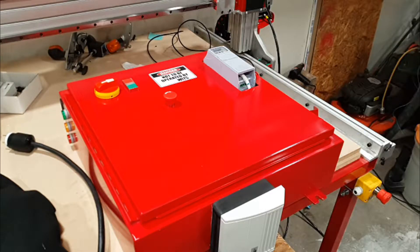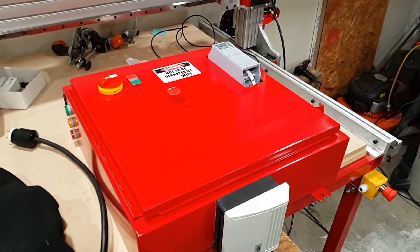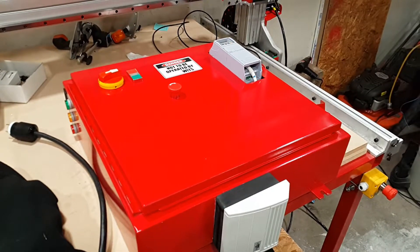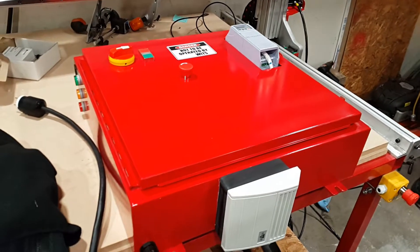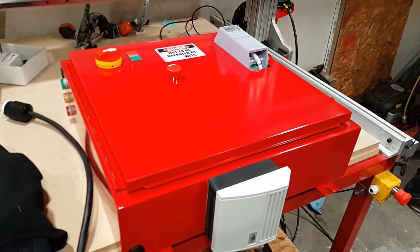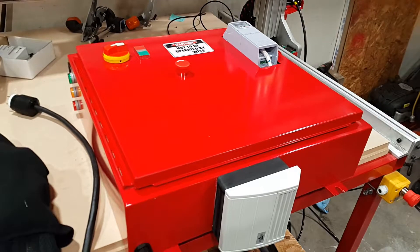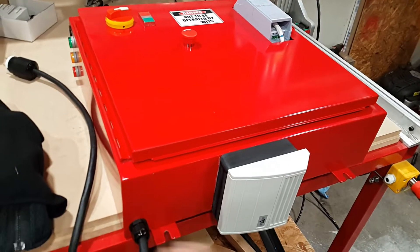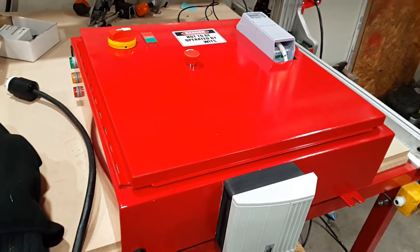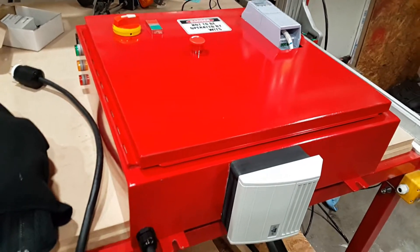It's taken a few months to assemble the CNC controller from the previous video, but here's an update. This is the CNC controller fully assembled. I got this enclosure — a 24 by 24 by 6 inch deep — from a local recycler for 45 bucks. I did have to buy a new plate inside, but it was still a lot cheaper than buying one new. Got pretty lucky.